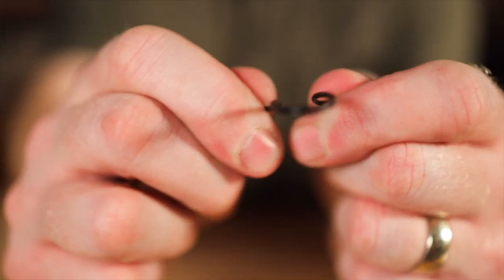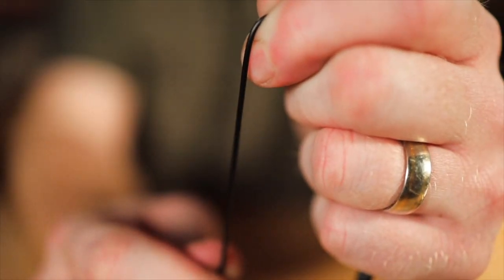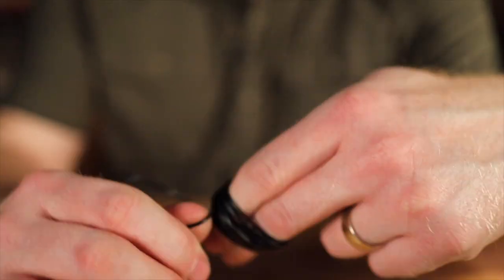I have thrown out a lot of lapel mics and headset mics over the years — not because the element has died, but because of the cable. Especially on rentals, you send these out to the elementary school teacher and what do they do? They wrap the cable around a body pack, tie it in a knot, tie it in a bow. People are just abusive on the cable. People yank on it, it gets caught during a scene change for the play, gets ripped out. So then you're throwing out a mic, and that's not cost-effective.